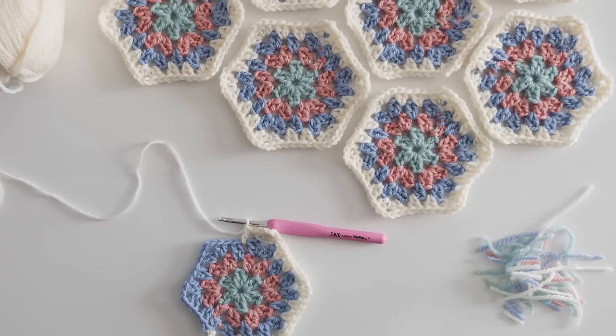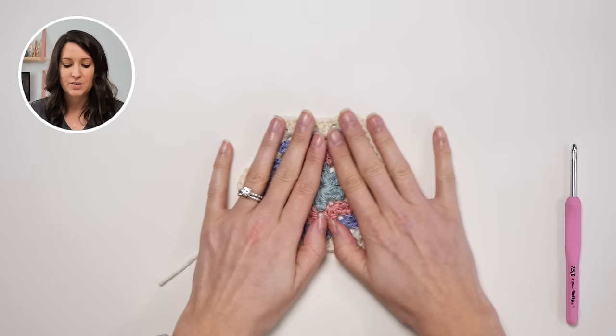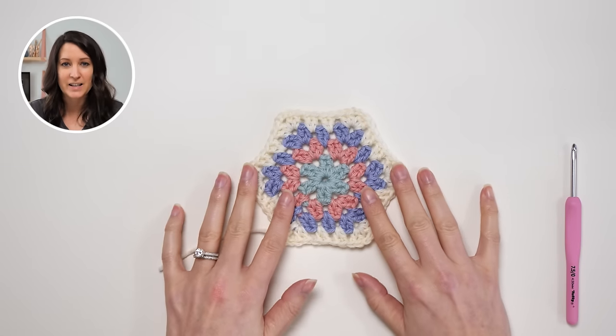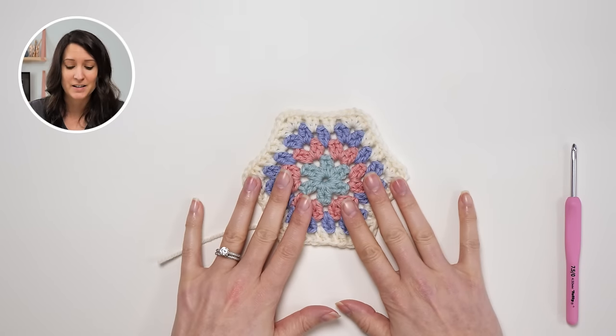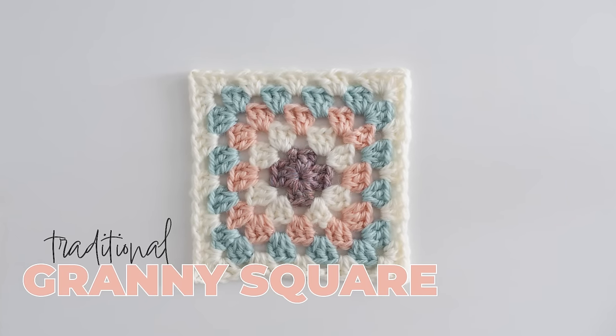This isn't actually a square — it's a hexagon shape, but you do see it referred to as a hexagon granny square because it's a hexagon shape and it uses a traditional granny stitch with some modifications. We'll talk about that too, so this is the little granny hexagon that we're going to be working on today.